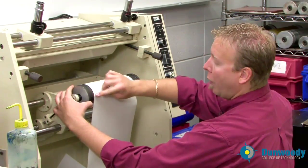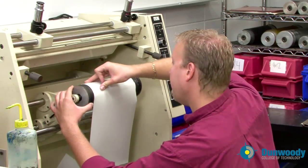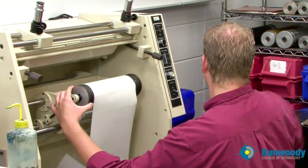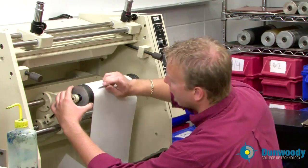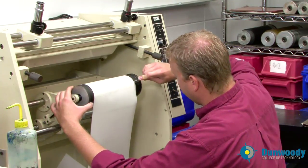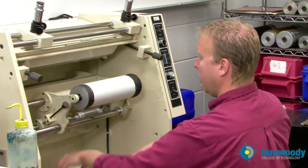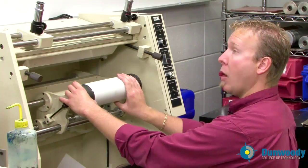Apply the sticky back all the way around. Now that we have lapped back over, take your thumb and push down along the scribe line, and cut in the scribe line. Remove the excess sticky back. The sticky back is now on the cylinder.